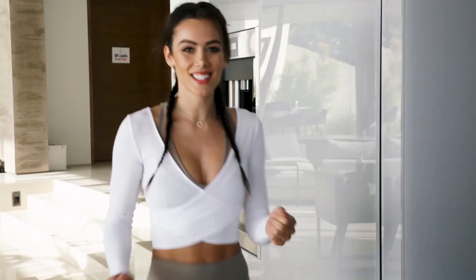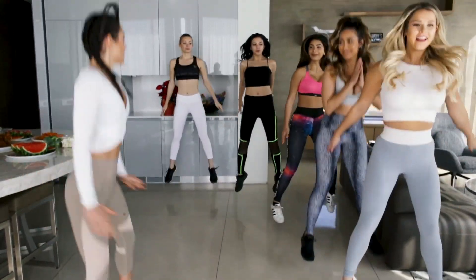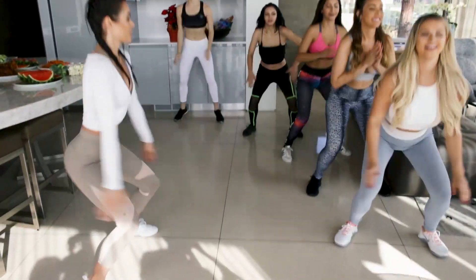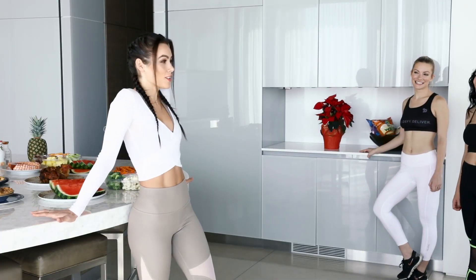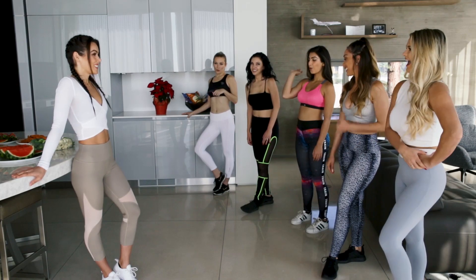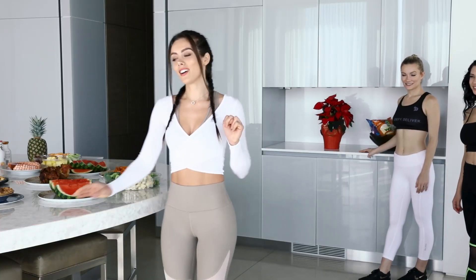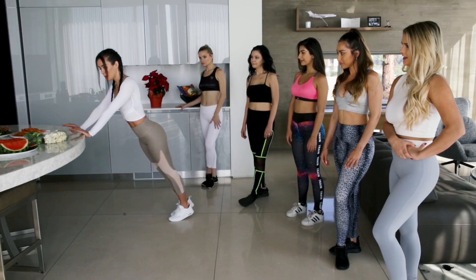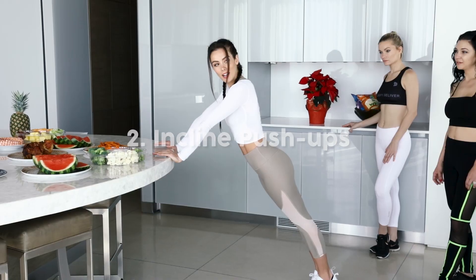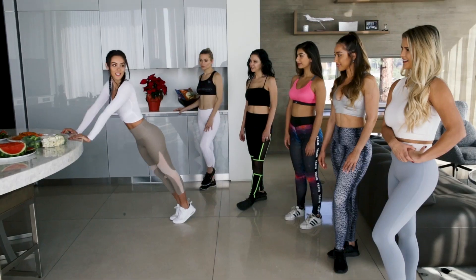You ladies ready to do this? Let's do it. Okay ladies, how do you feel after those jump squats? Exhausted or good? Good. We're gonna go on to our second workout — we're gonna use the countertop in the kitchen to do incline push-ups. So it looks like this: keep your elbows in and just bring your chest down to the countertop. We're gonna do 50 of these.